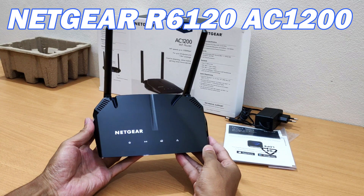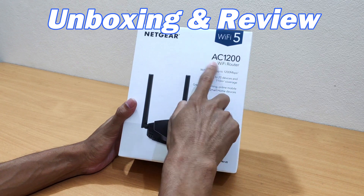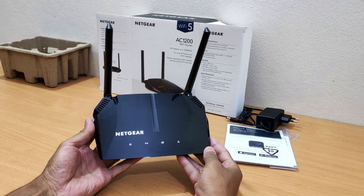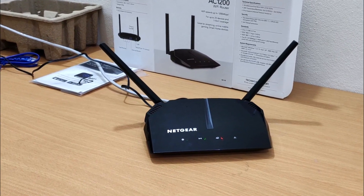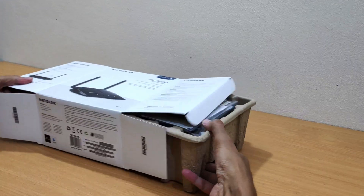Hey guys, now I will show you the Netgear R6120 AC1200 Wi-Fi router unboxing and review. Netgear AC1200 R6120 Wi-Fi 5 router. Wi-Fi speeds up to 1200 megabits per second, for up to 20 devices and 110 square meters of coverage. Great for streaming, online mobile gaming and smart home devices.